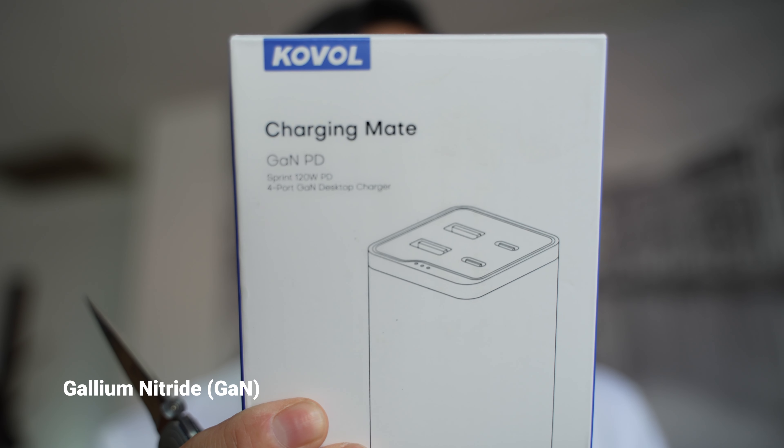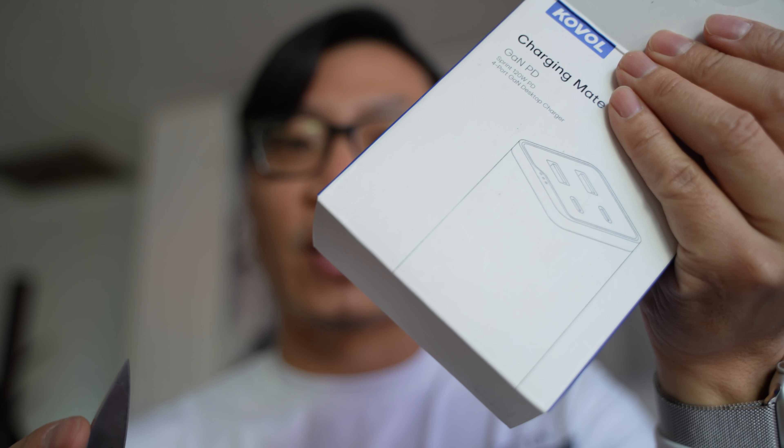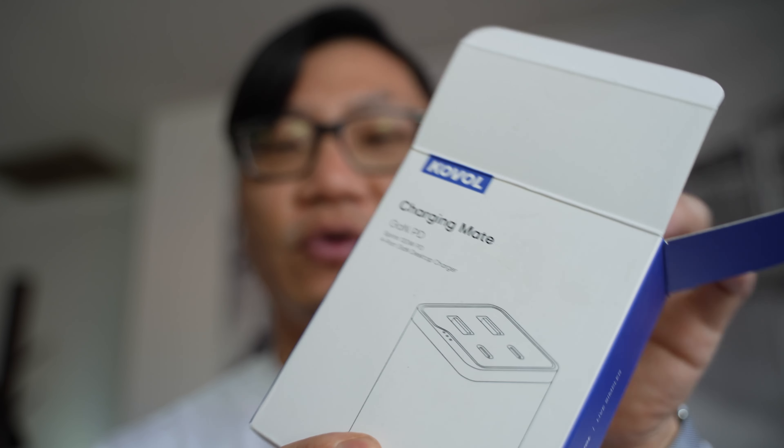Have you heard of GAN technology? I think it's gallium nitride. What is really special about these GAN chargers is that they take something that used to be really big and fit it down into something really small as far as power adapters go, and that is something that is really useful and beneficial of course if you're traveling.